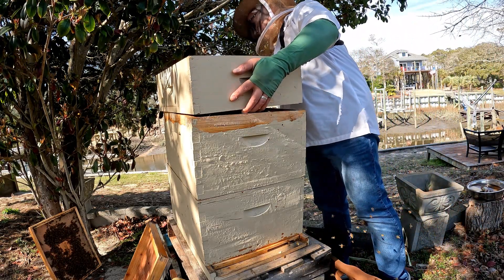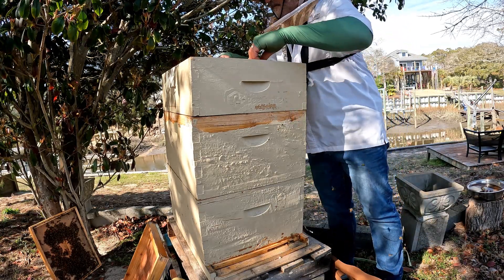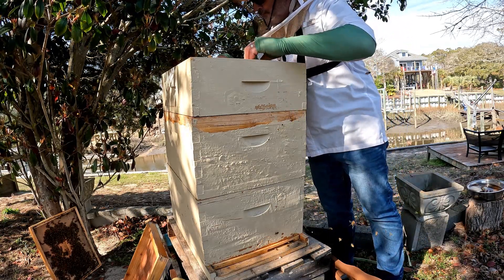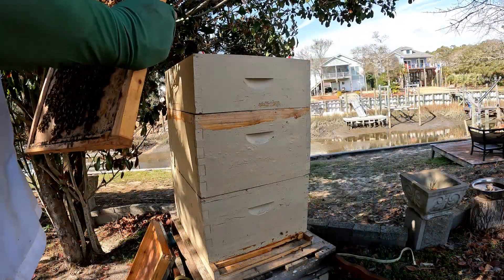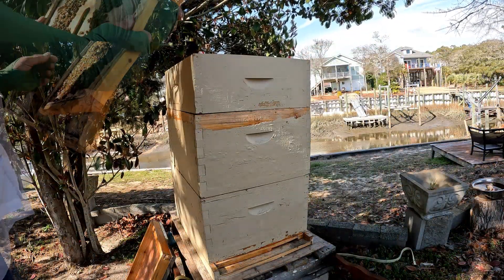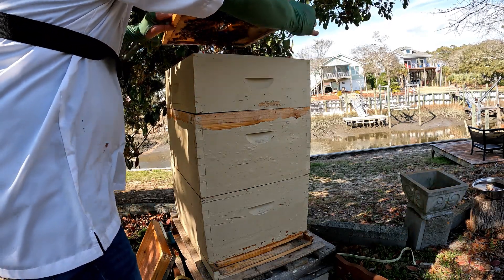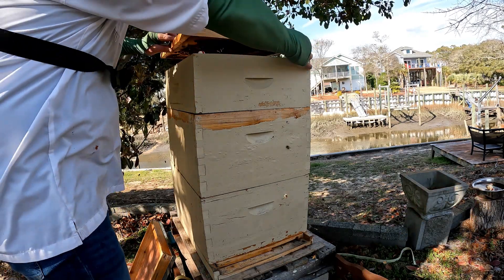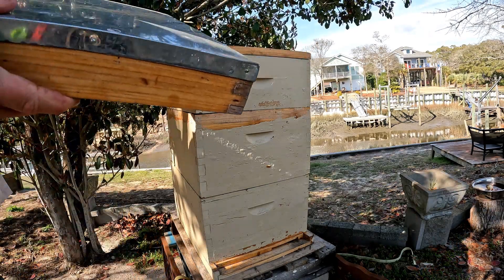They did have plenty of stores of honey up there. I'm going to put on the super, and that's going to give them a little bit more room. They won't be as hot, they won't feel like they need to swarm. Look at how many are just on the top board there — you can get an idea of how many bees are in that box, which is great. I mean, I had a great winter for a first-time beekeeper. I'm really happy about that. But I want to keep them around for more than one year.